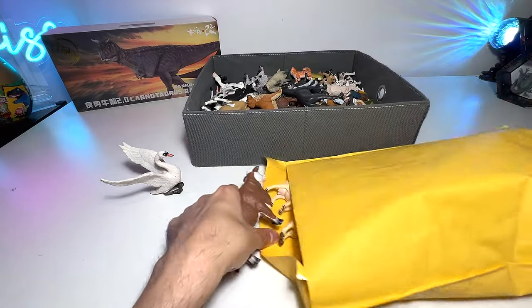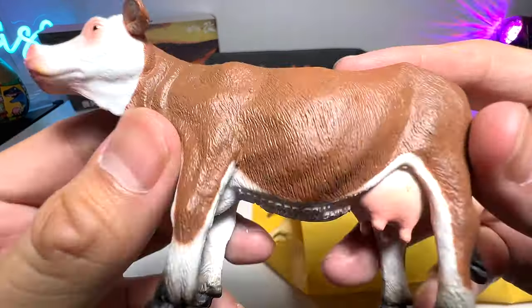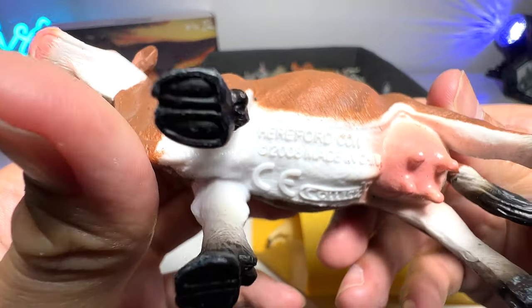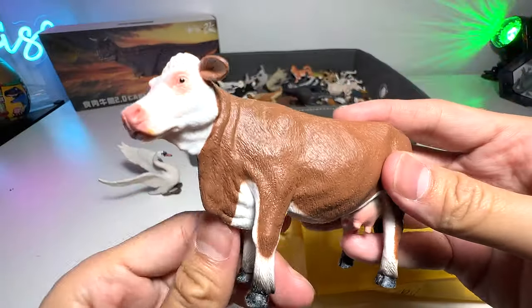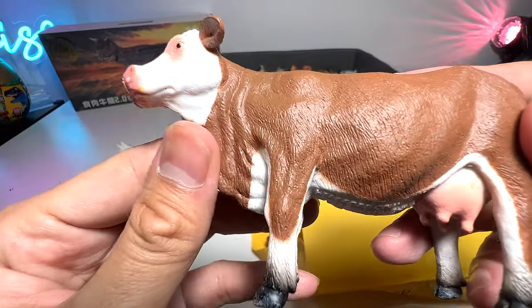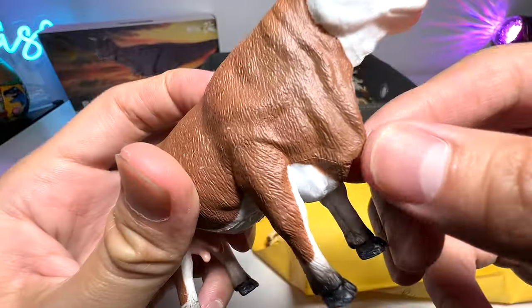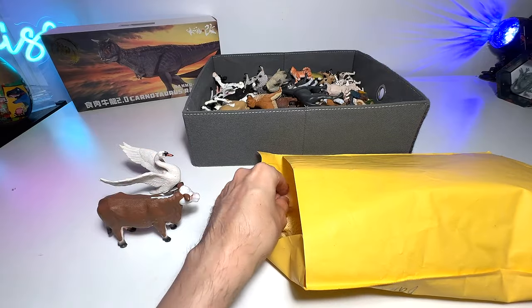Let's get more of the figures out. Right here we have a cow — beautiful cow — and it's from Collectae. It is actually a Hereford cow. I've never heard of this particular species of cow before but it definitely looks very nice. From Collectae and you can see it has like a little skin flap, I guess.